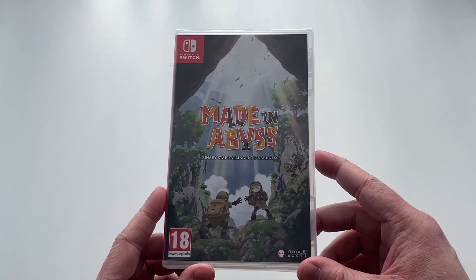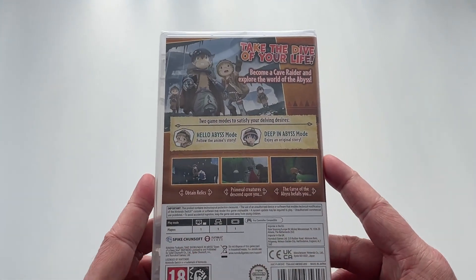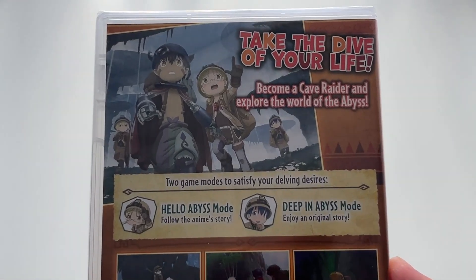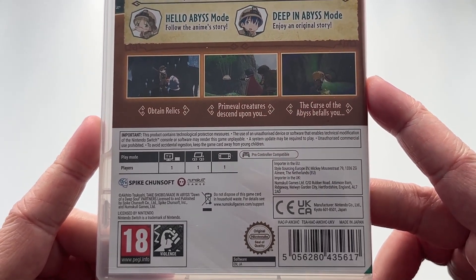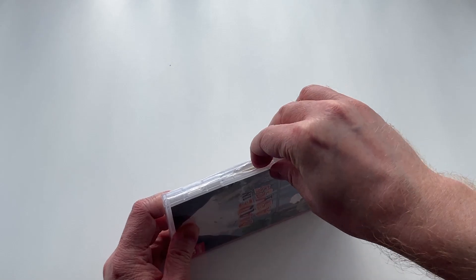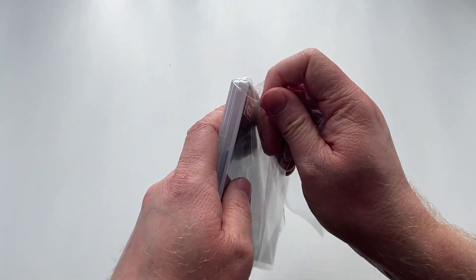Moving on, we have the actual Nintendo Switch game, which is exactly the same as what you'd receive with the standard physical version. We have the front cover, the spine, and the back cover. The artwork and presentation on the physical standard edition is completely different to the outer collector's box — we've got some really cool artwork of Rico and Reg again, a bit more detail about the Abyss mode and the original Abyss mode, and different screenshots. The front artwork is also different to what was shown on the collector's box, which is always great to see.